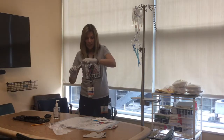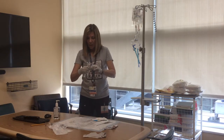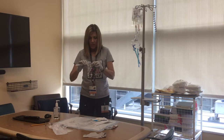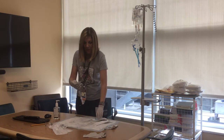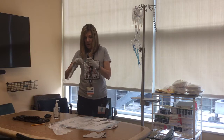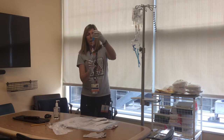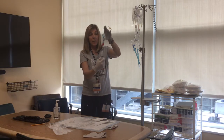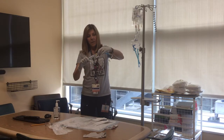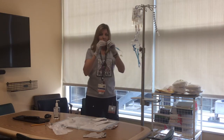You're just going to prime that to the end, attach it to your med port, clamp the ones you're not using, and attach to your filter. Then you can prime that portion — you really only have to prime it up to the Y part. Then clamp that off and cover it with the blue cap.